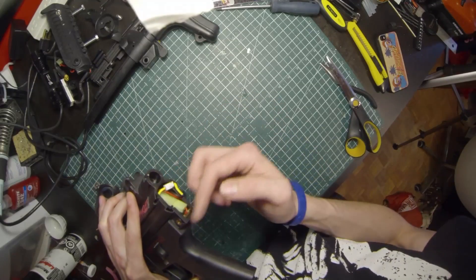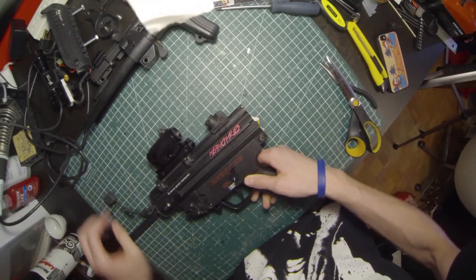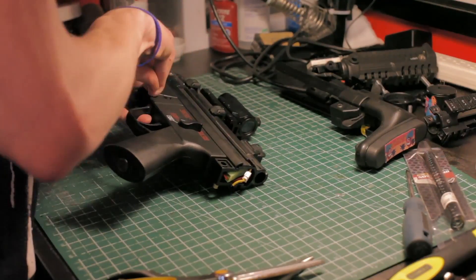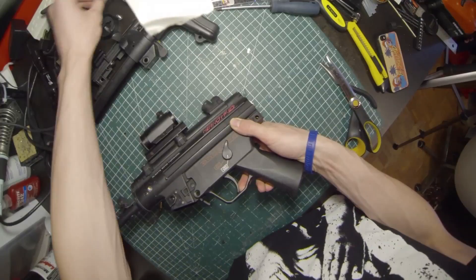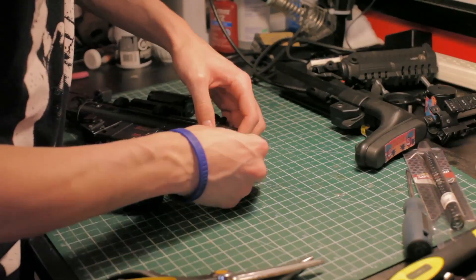There's an extra battery connector and the connector for the shot counter — that's standard on all the guns; I just added the shot counter piece, it kind of just shoves in there. Then the other pin pops out and you unplug these guys.